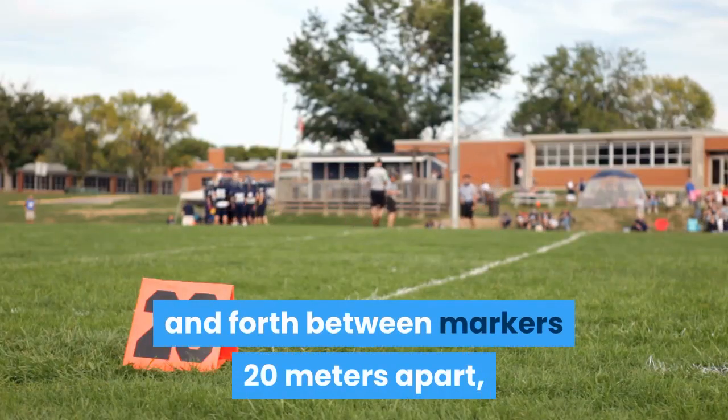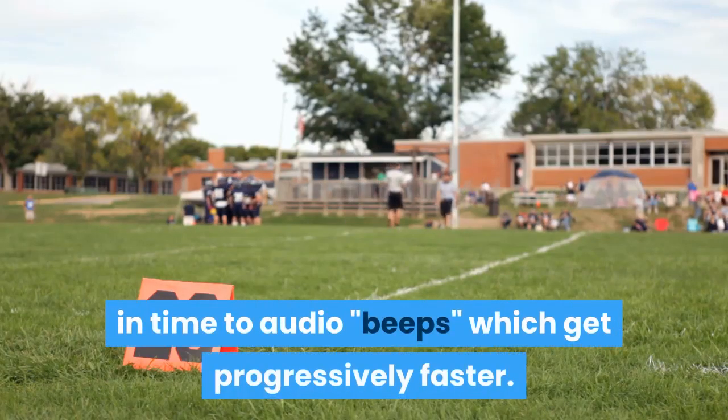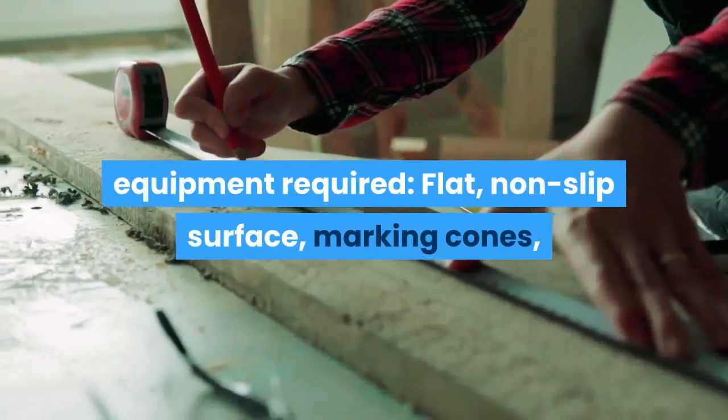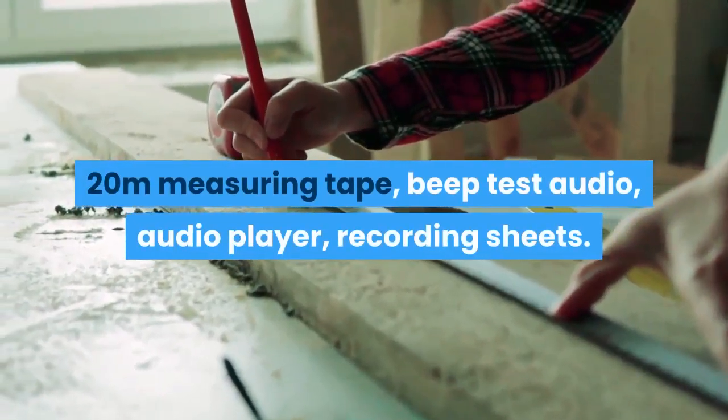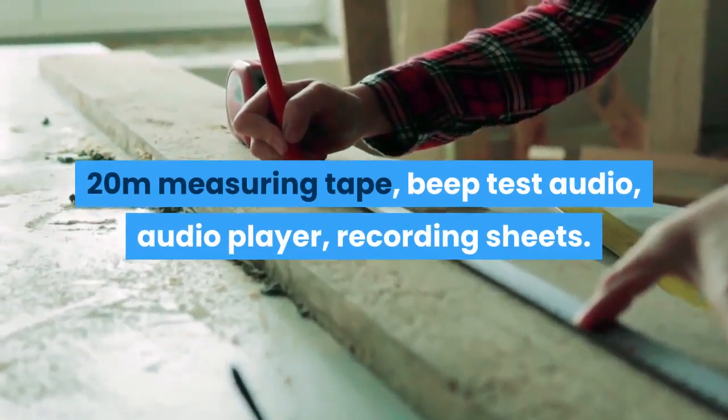The test involves running back and forth between markers 20 meters apart in time to audio beeps, which get progressively faster. Equipment required includes a flat non-slip surface, marking cones, a 20-meter measuring tape, beep test audio, an audio player, and recording sheets.